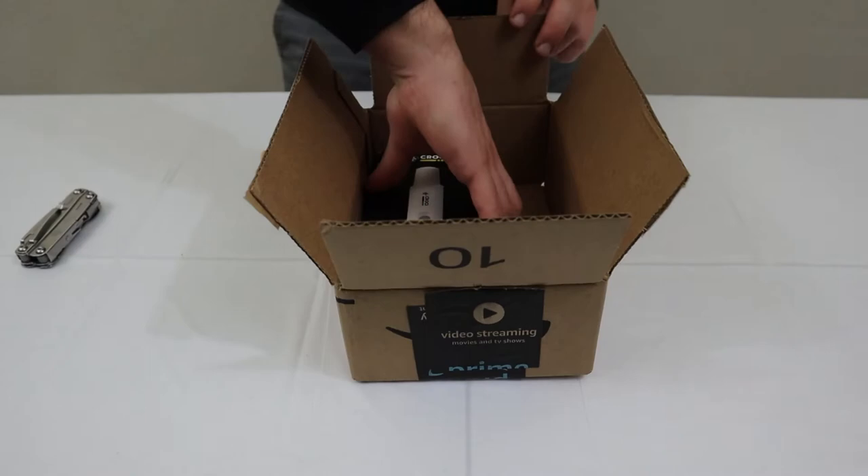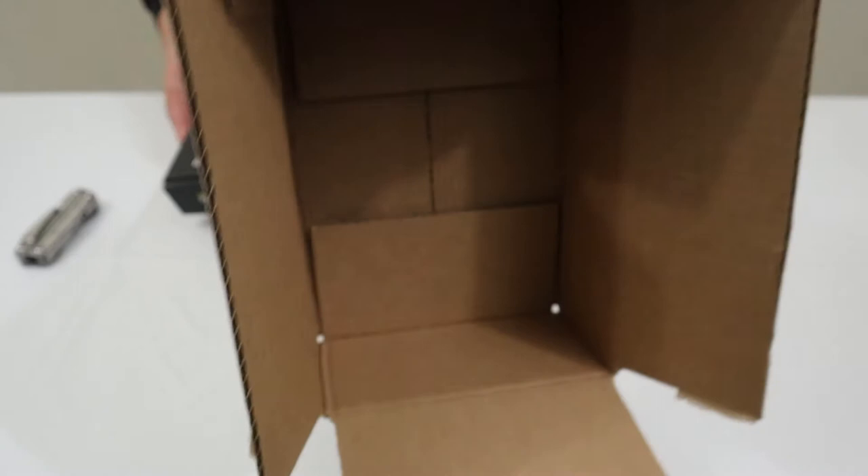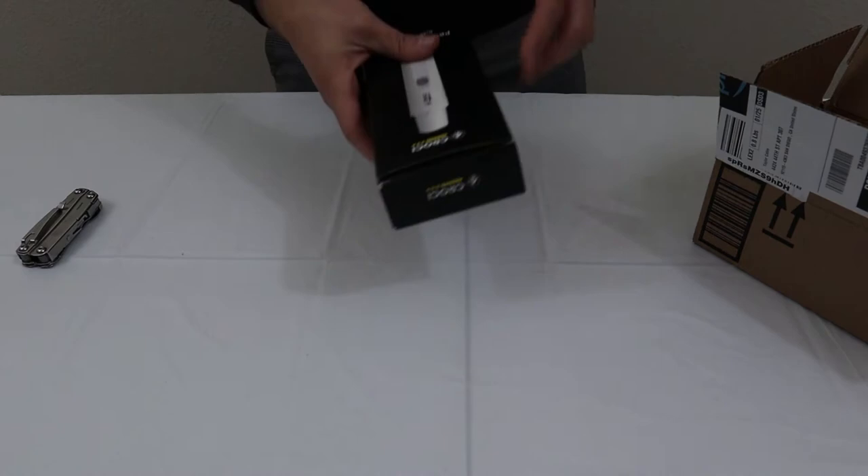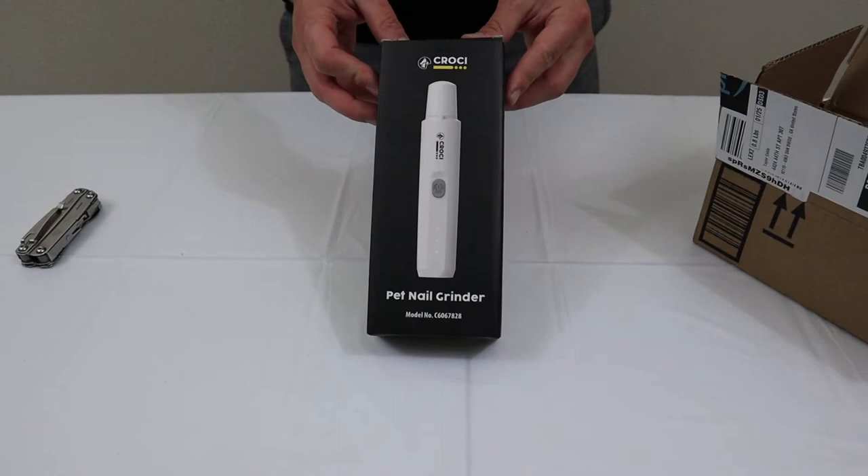Inside the box you'll see there's just the grinder itself — nothing else, it's empty aside from the product. This is the Kroki, Kro-C pet nail grinder. The company contacted me and wanted me to review their product. The box itself comes pretty nice — very quality packaging, I would say.